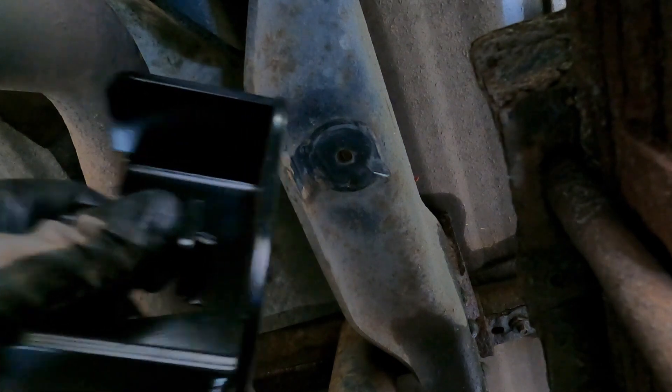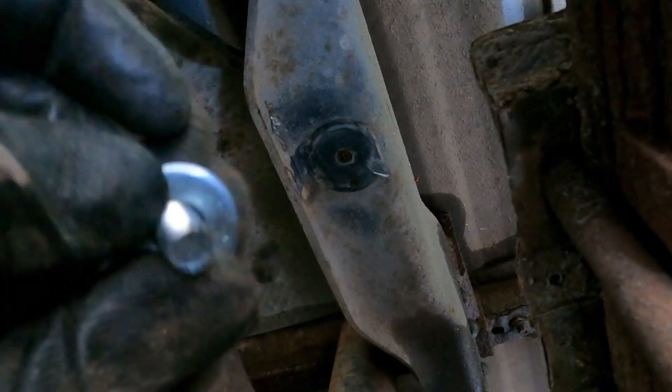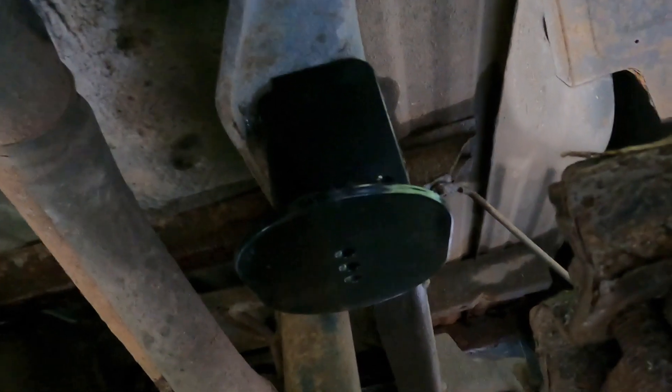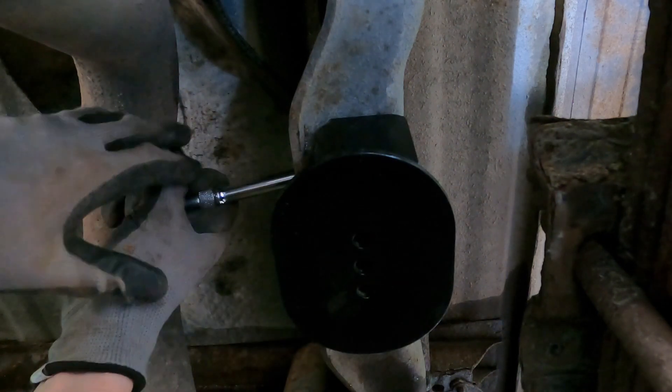First thing we're going to do is mount this bracket. We want our shortest bolt, a lock washer, and the smaller flat washer. This has a thread in it right here, so we want to get that thread started. You can see what it looks like. I'm going to go ahead and tighten that on there, making sure this stays straight. I want to get that nice and snug — I didn't see any torque specs, so just tight as I can get it without going over tight.